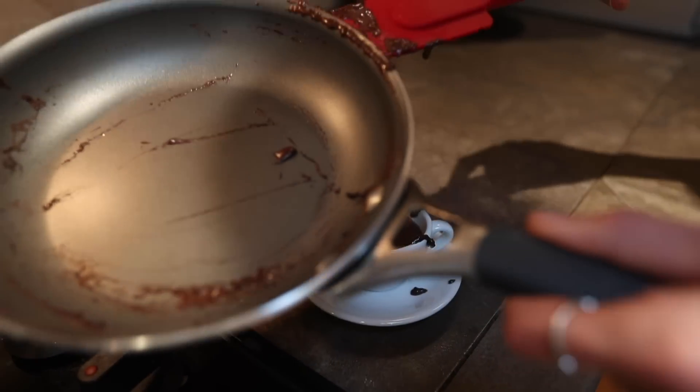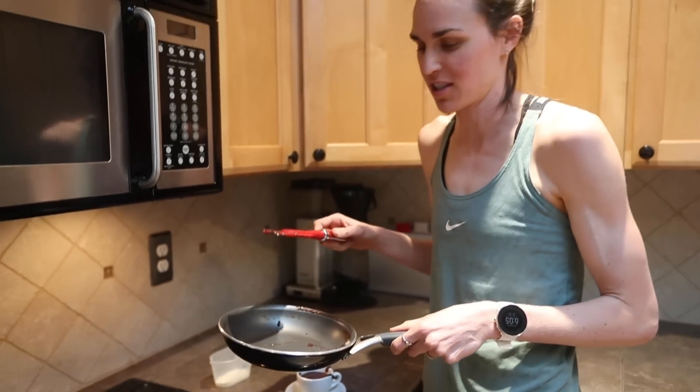Don't lick the pan — even though it is really hard not to because it's so delicious — you will burn your mouth. Believe me, I've done it.